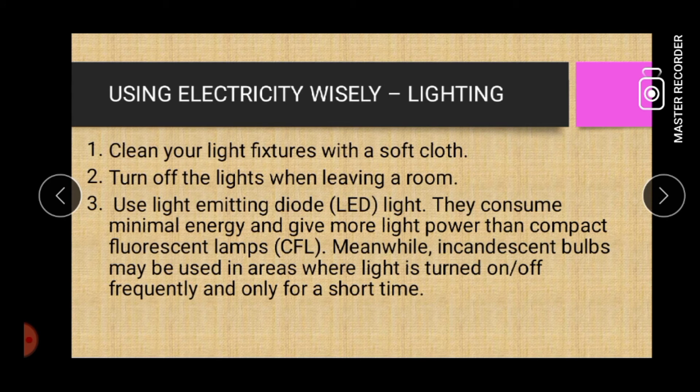Using electricity wisely in terms of lighting. One: clean your light fixtures with a soft cloth. Two: turn off the lights when leaving a room. Three: use light-emitting diode or LED lights — they consume minimal energy and give more light power than compact fluorescent lamps or CFL. Meanwhile, incandescent bulbs may be used in areas where light is turned on or off frequently and only for a short time.